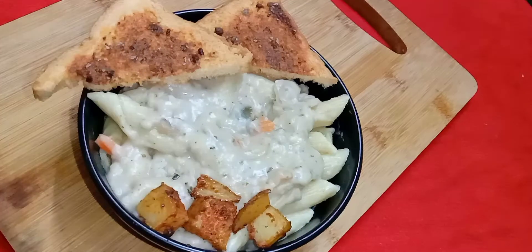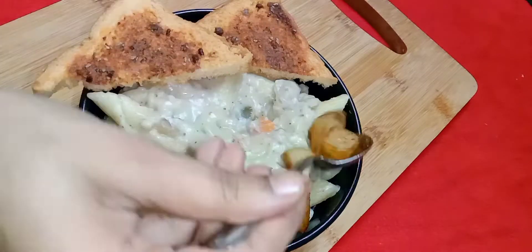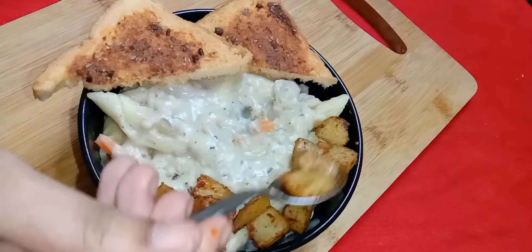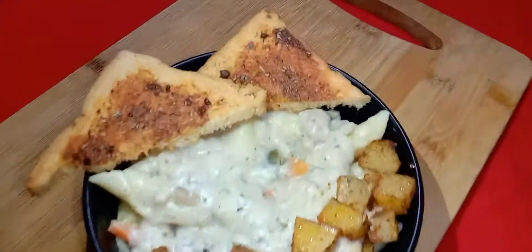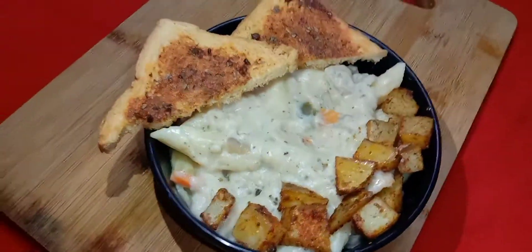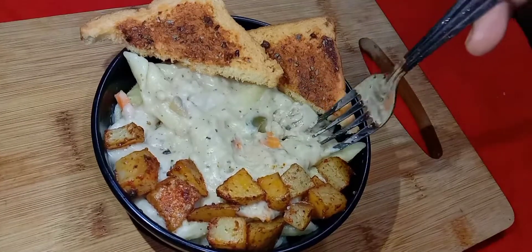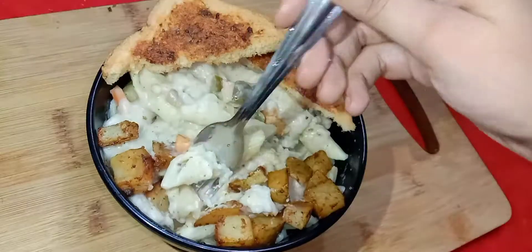I have served it along with garlic bread and with the baked potatoes. This is very easy to make and with all the flavors of the garlic bread and the baked potatoes, it tastes even better with the penne pasta. So give this yummy pasta recipe a try and enjoy. I'll come up with more such recipes in my upcoming videos. Until then, stay connected.